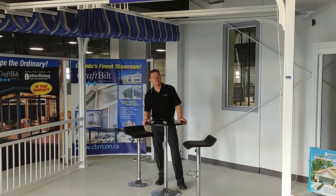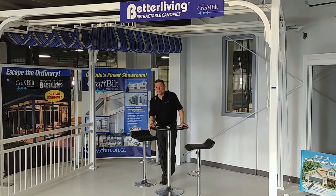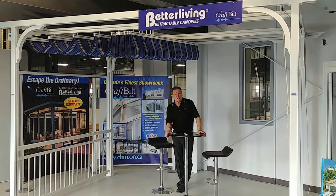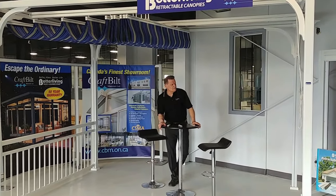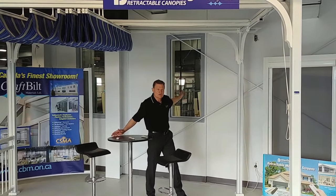Hey there, home improvement lovers. It's Barb here from Craft Built. We're here on our mezzanine display area — we actually have three display areas at Craft Built. We just renovated this display area. From here, we can see our busy warehouse through this window.